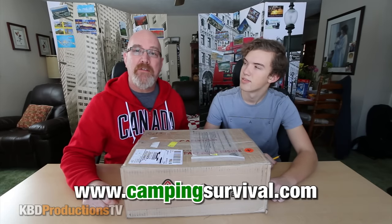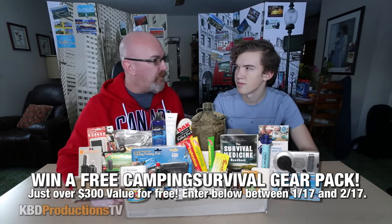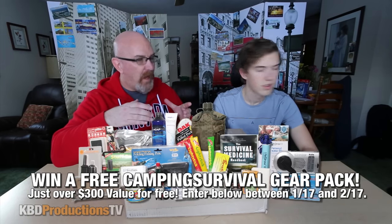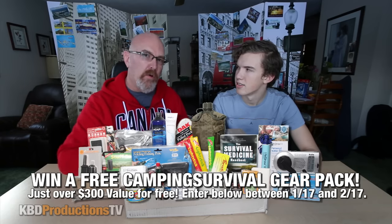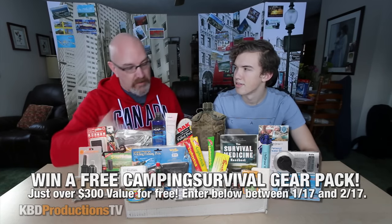Hey guys, it's Ken and Ben again from KBD Productions TV. Today we are going to be doing an unboxing from CampingSurvival.com. They sent us a box of stuff. A guy named Tom said how would you like to try it, and I said well, does it have food in it? He said it's got a few things. The only thing they couldn't ship was pulled pork in a can — that was part of the whole CampingSurvival thing — but everything else is in here.